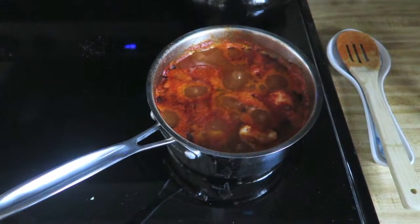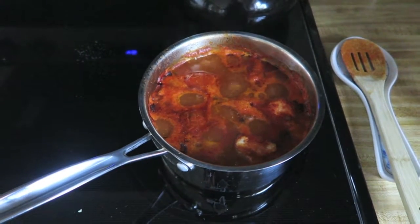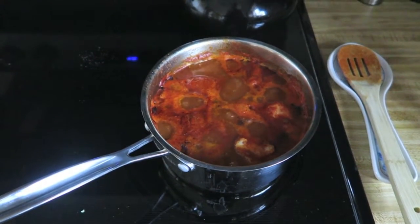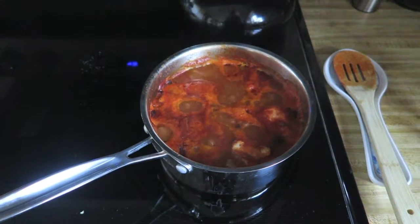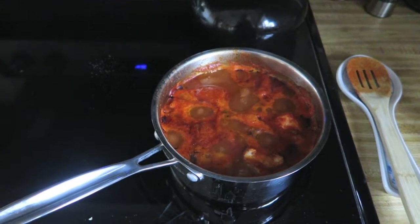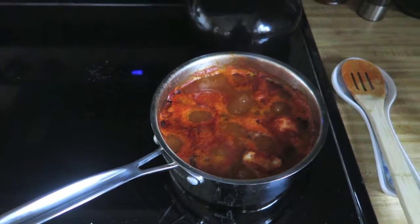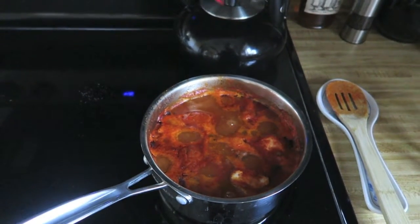The chicken has been cooking in the enchilada sauce we made for an hour. Now that it's cooked through — I checked the temperature off camera — you're going to take the chicken out of the enchilada sauce and shred it using two forks or a knife, whichever is easier.